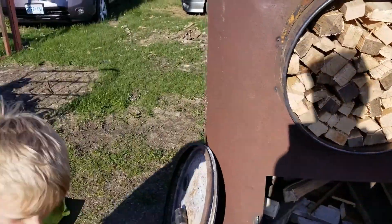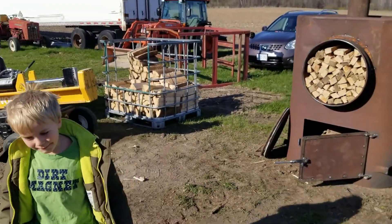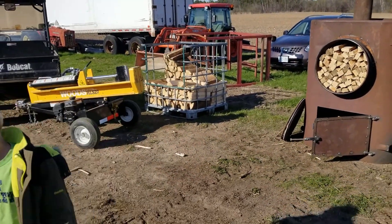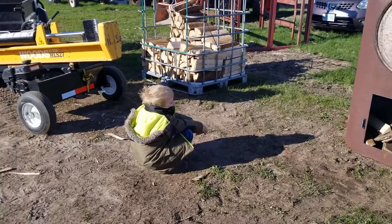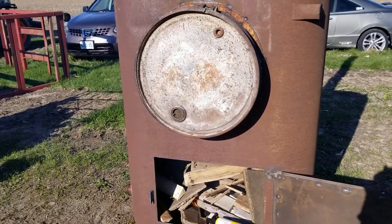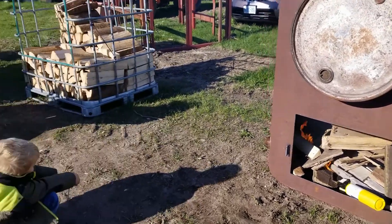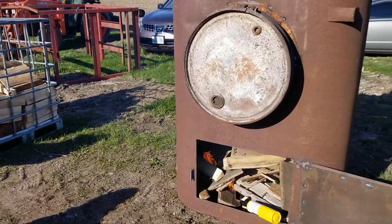Let's fire this up and see how it goes. We're lighting the fire. We've got the torch in there. The wood is sealed. We're going to light this up and see what happens. I've never done this before — this is all just from research on YouTube.